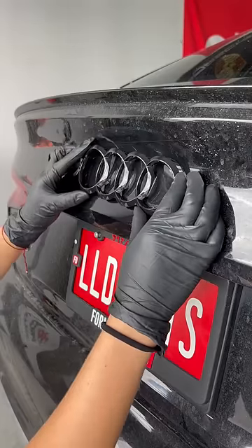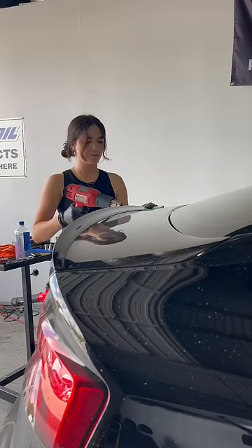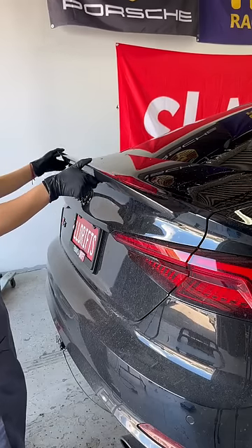Leaving a little bit of residue allows me to perfectly line up the aftermarket emblems. I put the new emblems on, then did the same process to remove the factory spoiler and put the new carbon fiber one on back in its place.